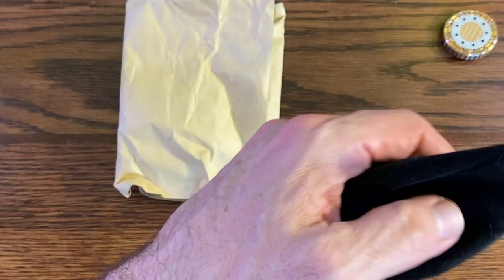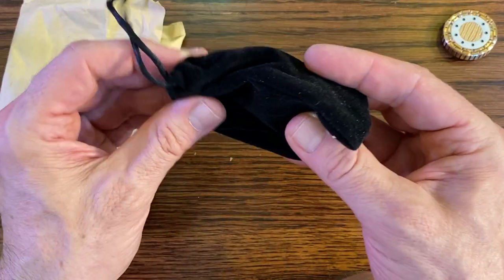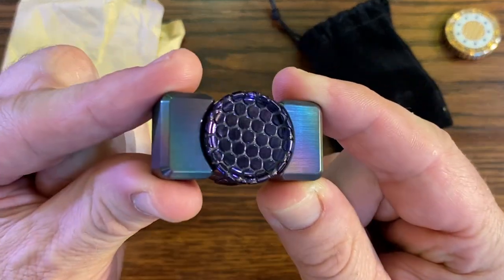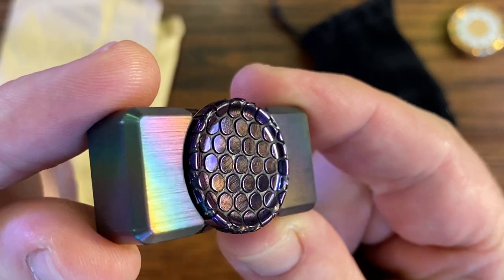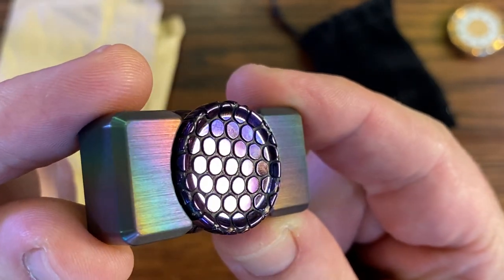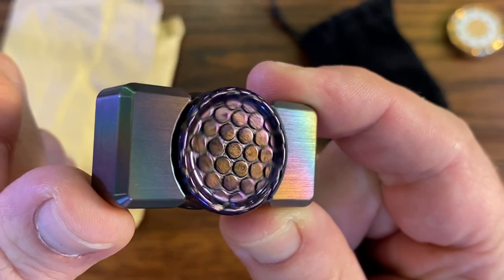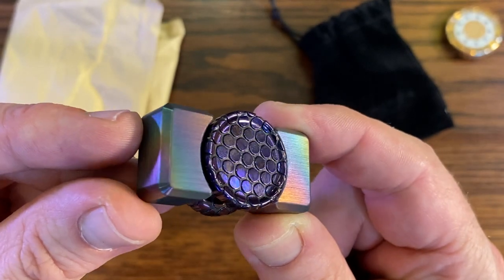If you watch my vids, you know I got a fascination with purple. So you'll see why I liked this purple button here and that rainbow — I think it's titanium. We'll go look at the little thing, but look at that freaking purple button.